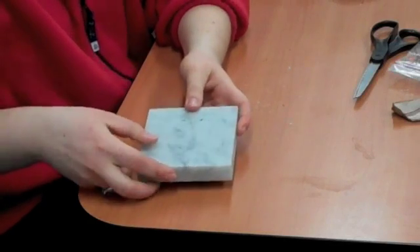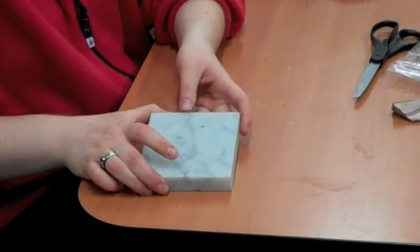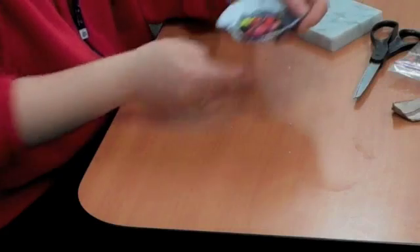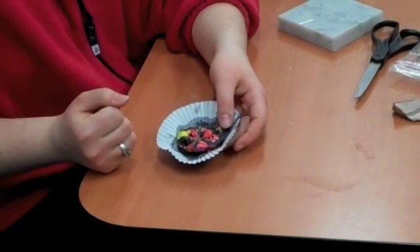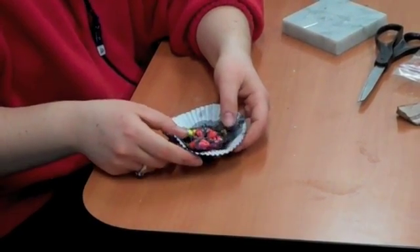Lastly, we have metamorphic rock. This is actually a slab of marble from a countertop. Through lots of heat and pressure, this is made, and it uses lots of different types of rocks to make something completely new. So I decided to use different colors and with heat from my toaster oven, make it look like a metamorphic rock.